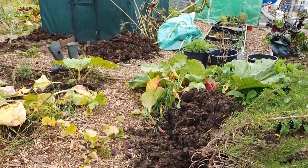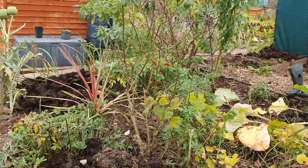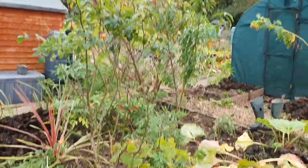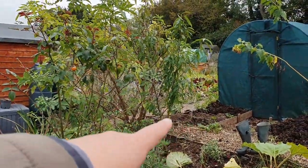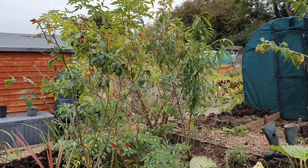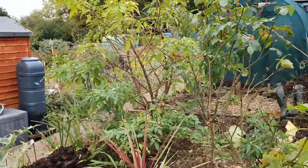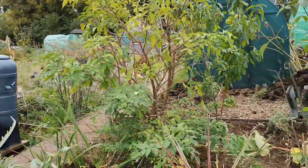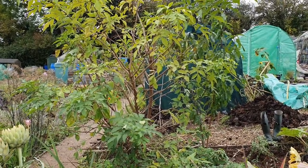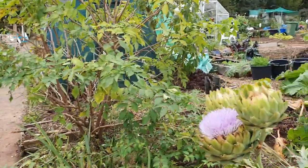There's some more manure there, and more manure on the front bed here. Not much left growing in there. I've got the peach tree being overshadowed by the elderflower. I will be moving the elderflower - I was going to do it last year but it rained too much and I couldn't dig it out.